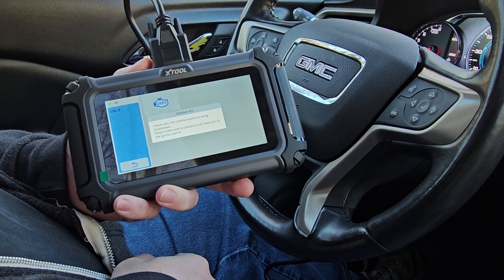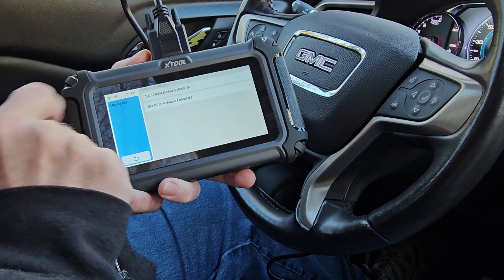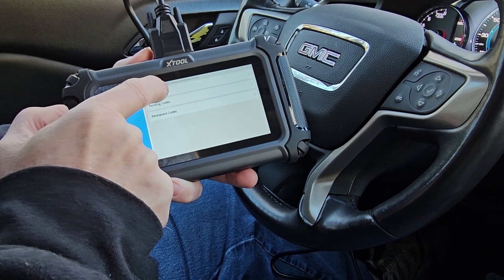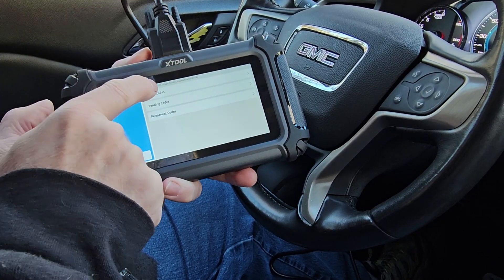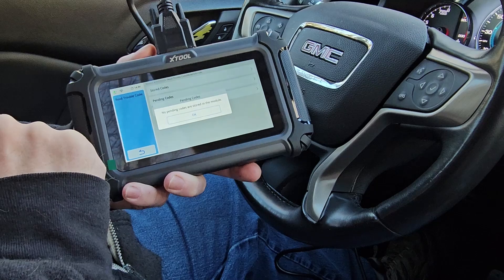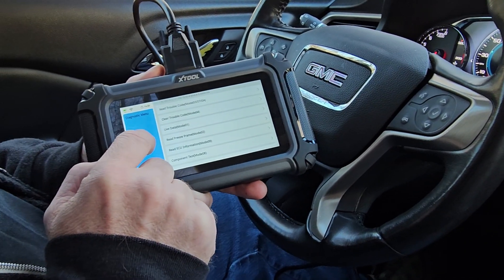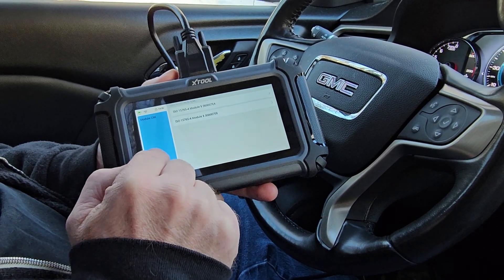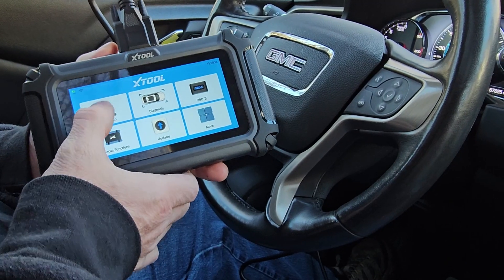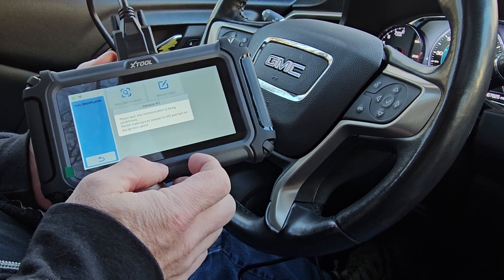OBD2 is probably your quickest way to get into everything that's going on. You have an auto scan. We're going to go into that and hit the first ISO module, and then you can hit 'Read Trouble Codes.' You've got stored, pending, and permanent codes, so it gives you a wide variety of selections. We're going to hit auto scan and auto identification, so it's going to basically identify your car based on your VIN.